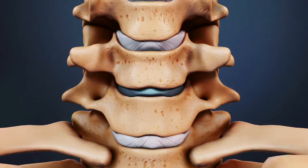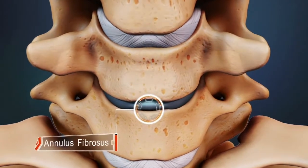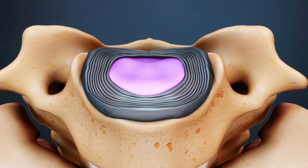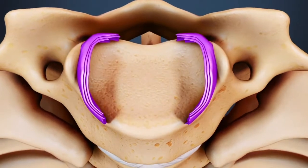The surgeon confirms that the correct disc has been located by inserting a needle into the disc space under x-ray guidance. An incision is made in the outer coating of the disc, called the annulus fibrosis, and the soft inner core of the disc, called the nucleus pulposus, is removed. Most of the damaged disc is extracted, but a small portion may be left intact.